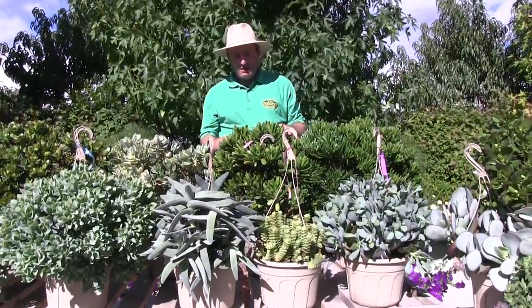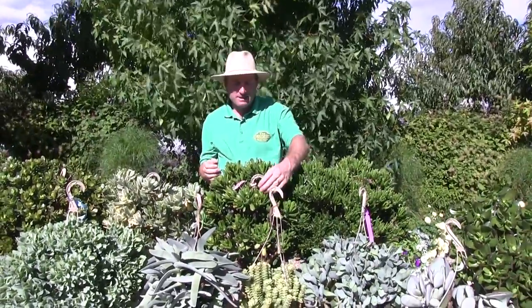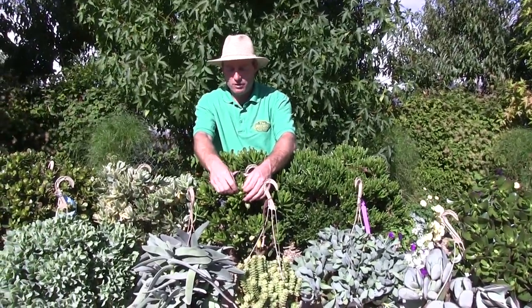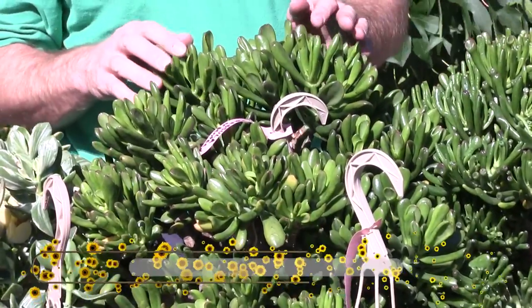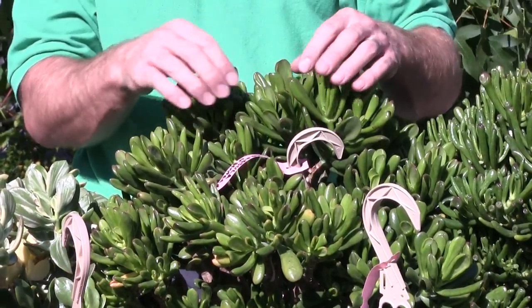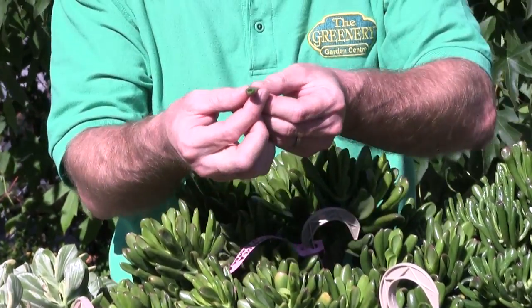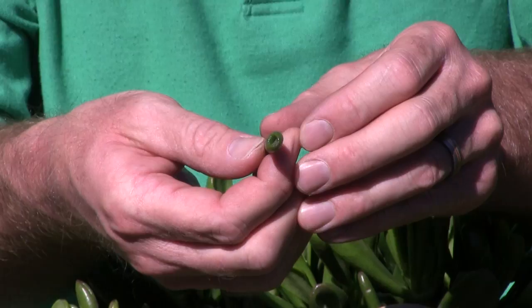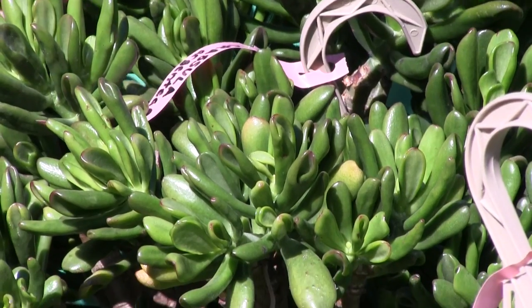Behind it, here's another larger variety — like a typical jade again — but the leaf curls up and makes a hollow opening or snout in it. Specifically, this one is called Crassula Hobbit. It has a coarser, turned-in leaf, and some of them create actual tubes. You can see that one's fully closed in and sealed — it's a tube going all the way down. A real easy one to bring in and grow larger as an indoor plant in the winter months.